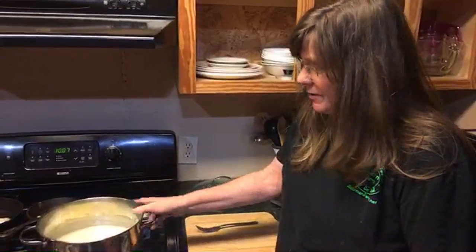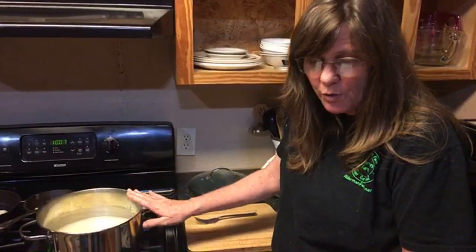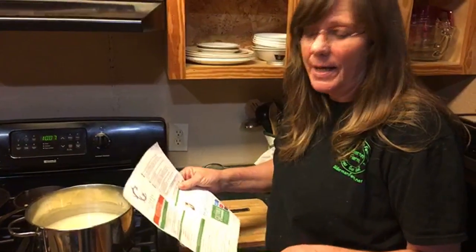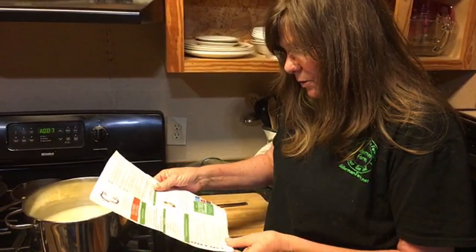Howdy! I have been working on feta cheese today and I'm actually doing a video on it, but I want to go live while I'm doing this part. I actually put my feta starter in here, brought my milk to 86 degrees, and then put my rennet and water in there. It was supposed to sit for 12 hours and it's set for 14 hours.